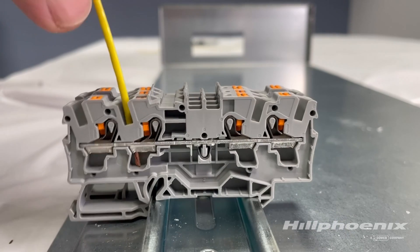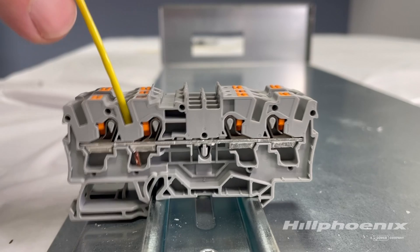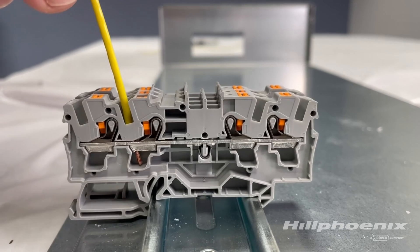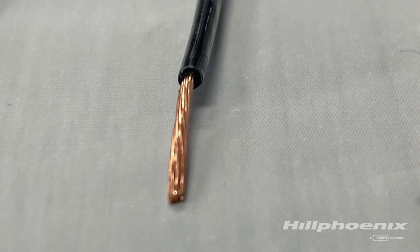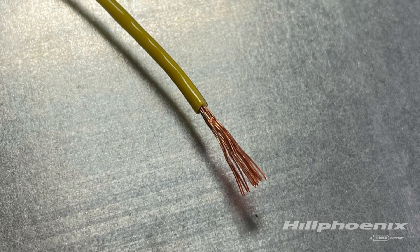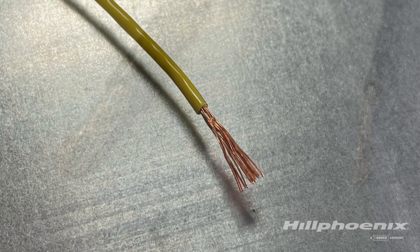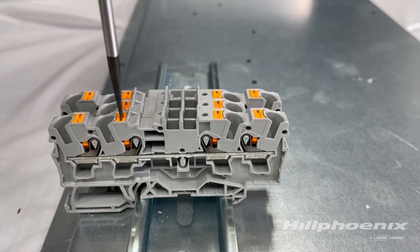Perform a gentle pull test to verify the wire is secured. If the wire comes out of the terminal, inspect the wire. If it's still a solid rope, retry installing the wire. If the strands of the wire are separated, apart, and/or crushed, straighten and twist them into a solid rope and retry installing it while pressing down on the orange button.